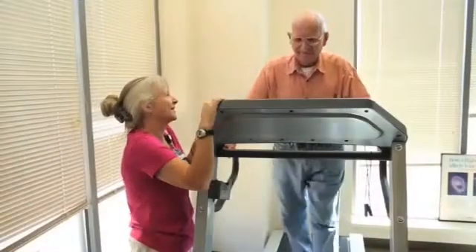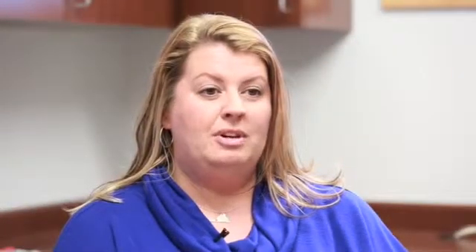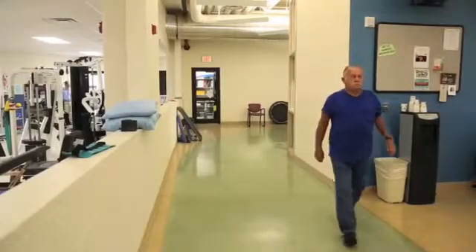Cardiac rehab is an excellent way for heart failure patients to begin an exercise program — it is safe and monitored. If a patient is unable to attend cardiac rehab, we encourage them to begin walking daily, even if it is only for one or two minutes in the beginning, and then increasing the time in small increments as they are able.